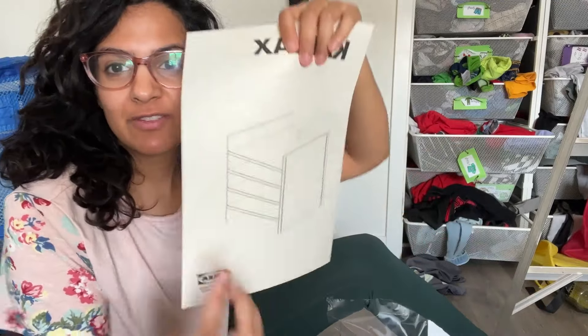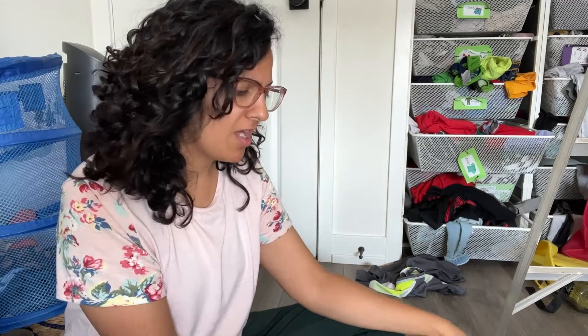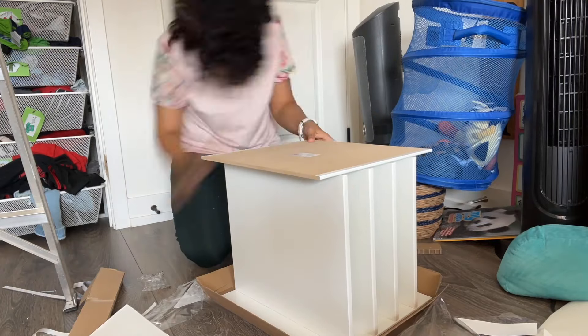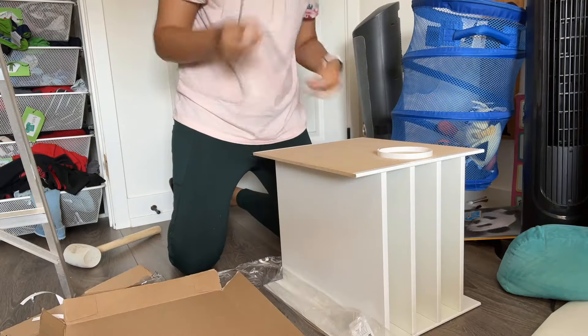I thought my kids could really benefit from organizing their papers, colorings, and homework, so I got these little organizers for the Kallax. What's really cool is there are so many different types — you can get drawers, doors, and different insert options, so you can customize it in a lot of different ways for different functions. This is one of the reasons I used the IKEA system — it helps the kids keep their papers organized.